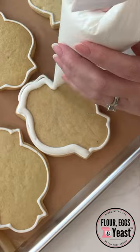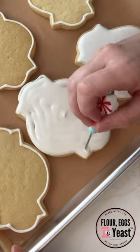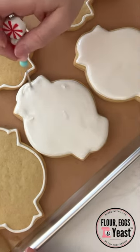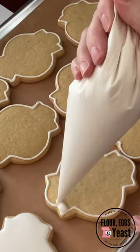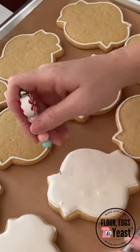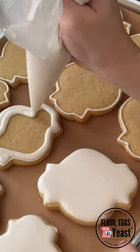Hi and welcome back to our channel. Today we are decorating seven dozen vanilla bean sugar cookies. I outline the edge of all the cookies on the tray so that it creates a little bit of a border, so that when I put my flood consistency icing — the same icing with just a little more water — I can flood it.